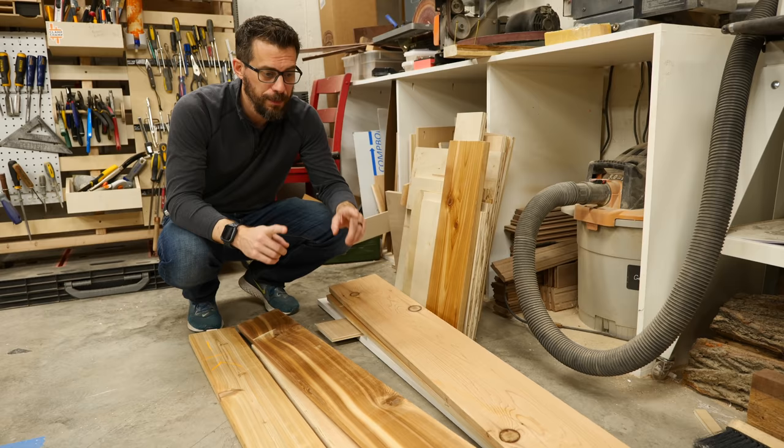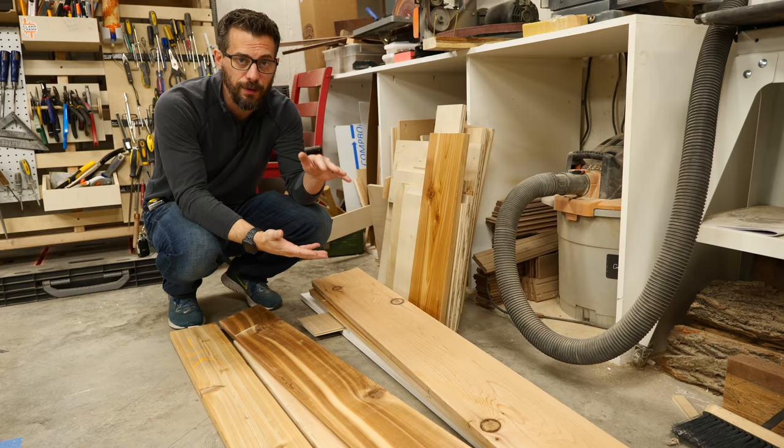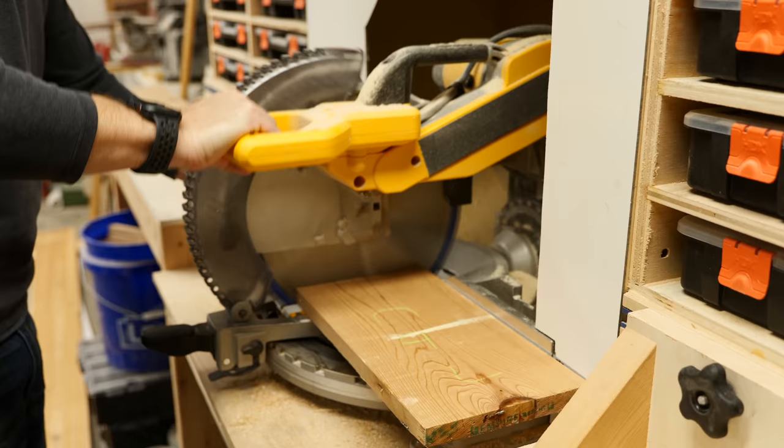Overall, this is a really simple box. We're just going to do some interesting joinery on the corners, but the first thing I have to do is to cut down these pieces of cedar to the right size, and I want to glue up a panel for the inside where the handle's going to go, because that's a taller piece.